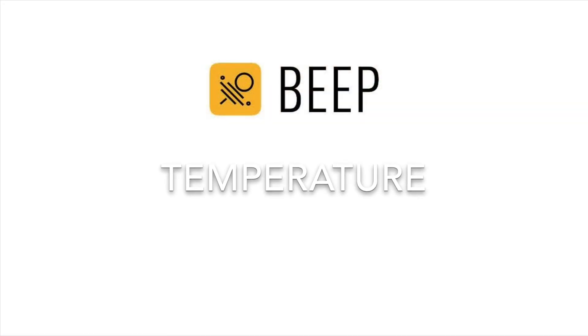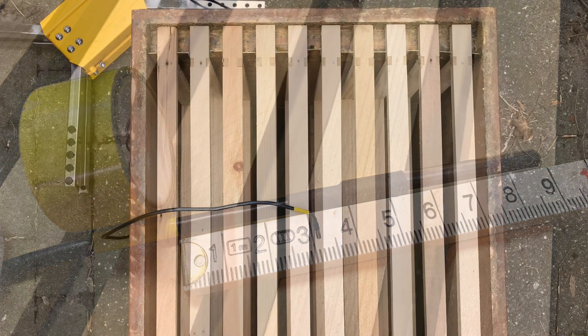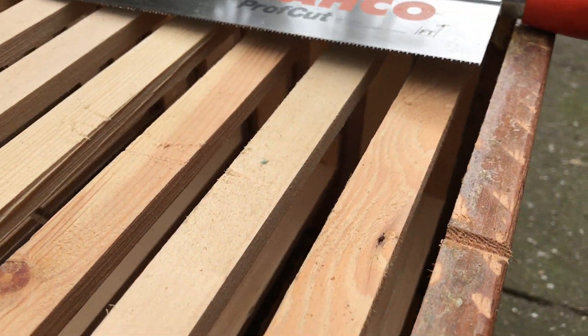Now we will place the temperature sensor. This needs to be done precisely to have good measurements of the brood. Take a centimeter and measure 9 centimeters and mark it with some tape. Place the sensor in the middle of the top brood box where the queen is present. If needed, take measures to place the cable.